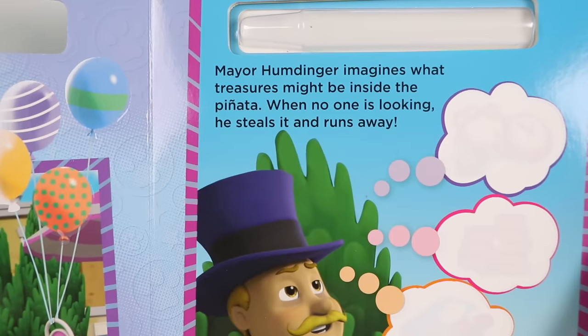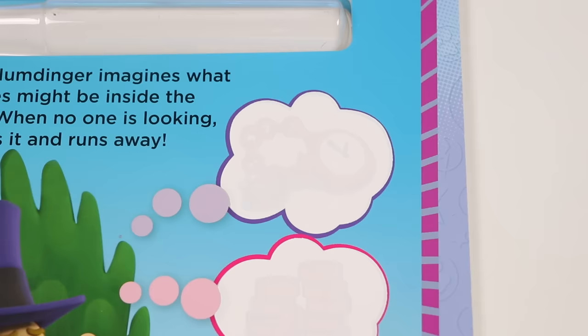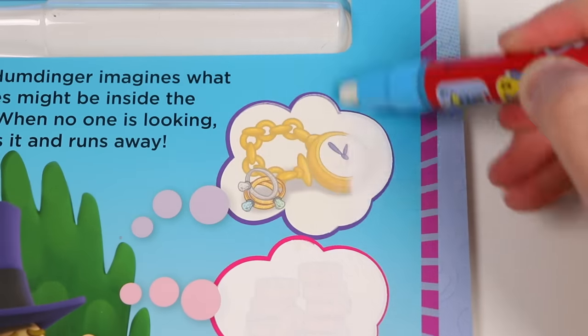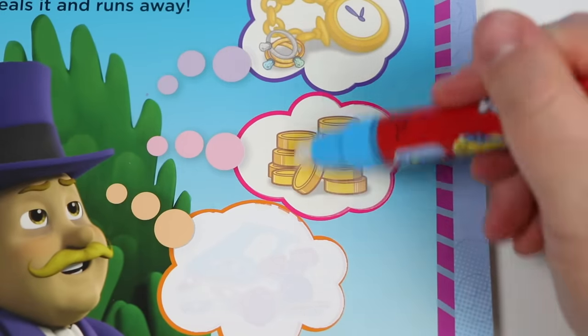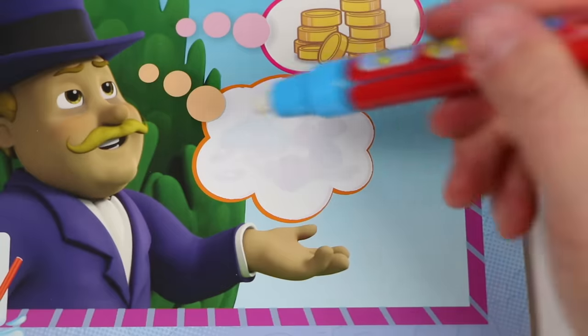Mayor Humdinger imagines what treasures might be inside the piñata. When no one is looking, he steals it and runs away. Oh no! That was a bad man. Uh-oh, looks like it. Why would he steal a birthday boy's piñata? Let's find out. Jewelry! So he thought there was jewelry in that piñata? What else? Gold! I know we talked about letting our imagination run wild earlier, but Mayor Humdinger is really letting his imagination run wild. Let's see what else.